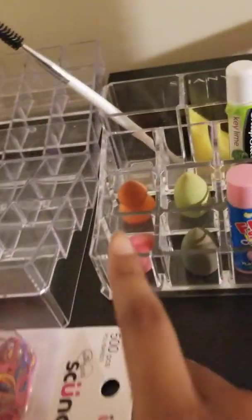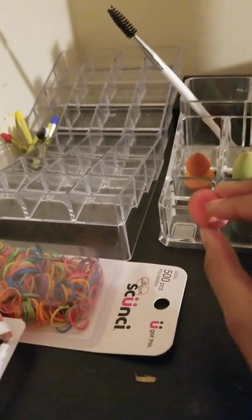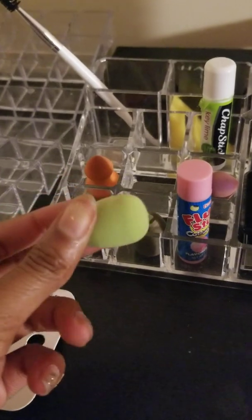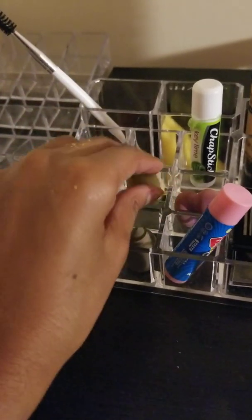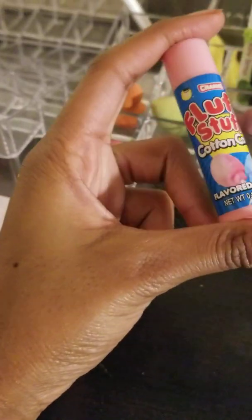Next I'm going to show you my little mini face sponges to blend everything in. I usually use these little ones for eyeshadow to blend in my eyeshadow. When I get out of my shyness and show you my face, I will show you my eyeshadow routine. This is just my lips, which is my cotton candy.